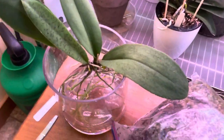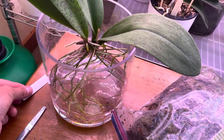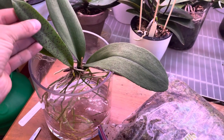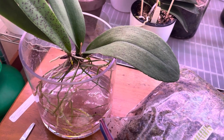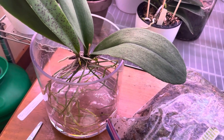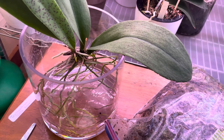This is the first guy that came in — this is my Trichocentrum Ollie Palmer. I skipped the unboxing process because it was just the one plant all by itself. He came mounted on a hardwood slab, just a plank of wood. He didn't have any roots attached to it, so there was no point in me showing how to soak the plank to soften the roots and try to peel everything off. It was pretty basic and straightforward.